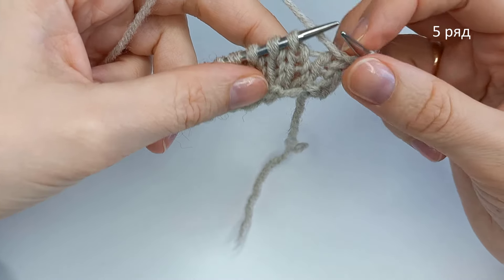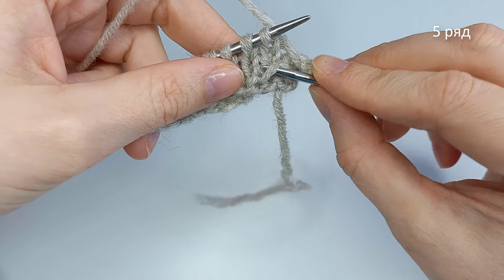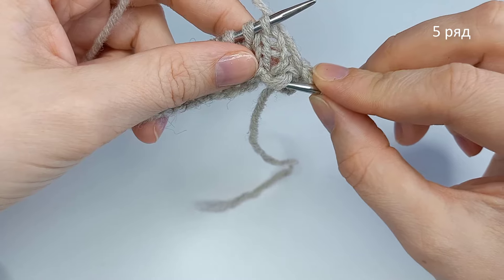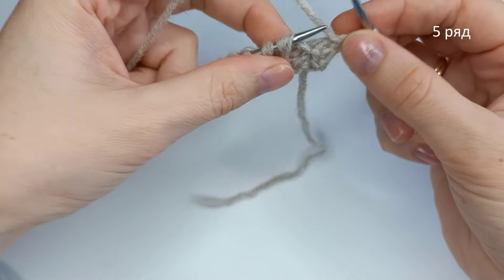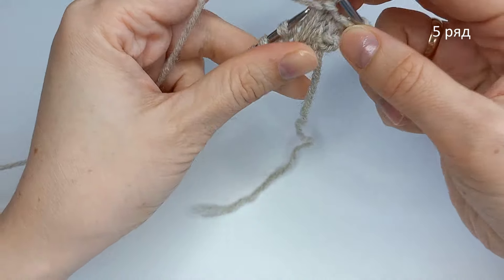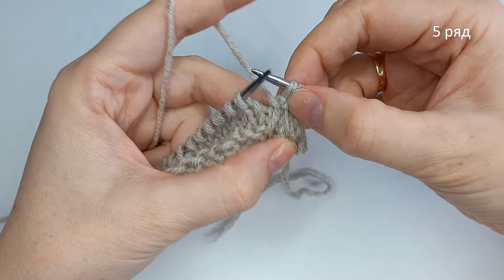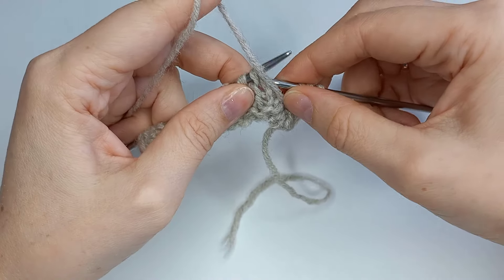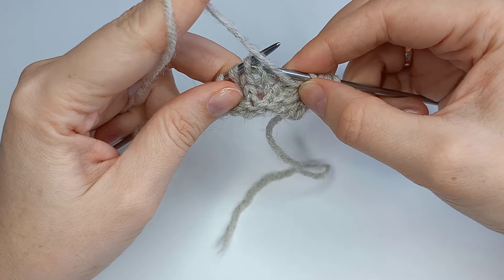Следующую петлю вяжем таким образом: перемычку, которую мы оставляли — нить перед работой в первом ряду — вот она, надеваем перед второй петлей и провязываем эти две петли за правой стенке изнаночной. За счет вот этих поднятых перемычек и получаются ромбы. Далее вяжем 1 изнаночная, и следующую петлю переснимаем.